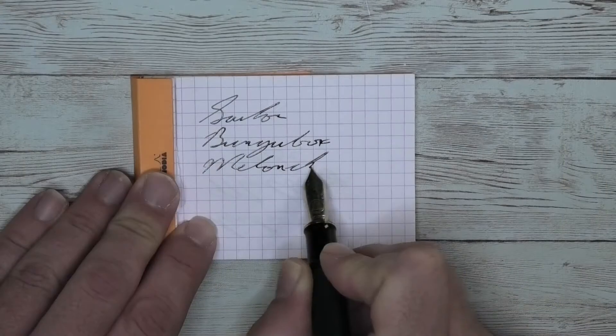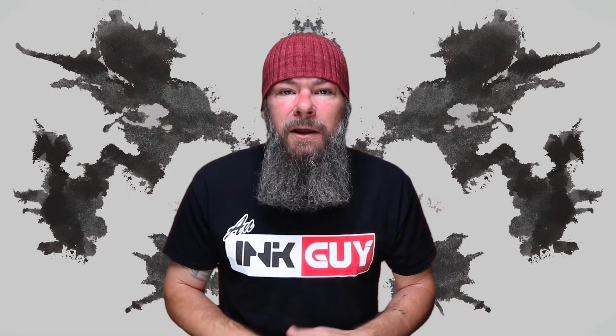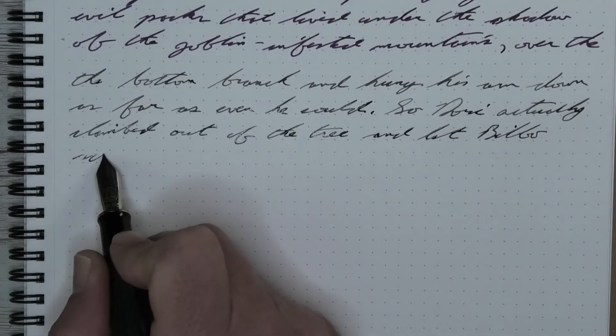Here is a gray ink by Sailor Bungu Box Melancholic Gray. Let's jump straight to the end with my opinion on this ink. The paper I'm using here is a Morimond Nemesine notebook.